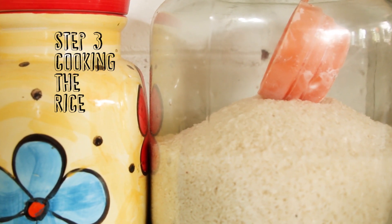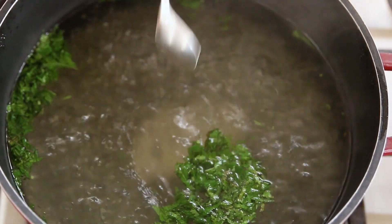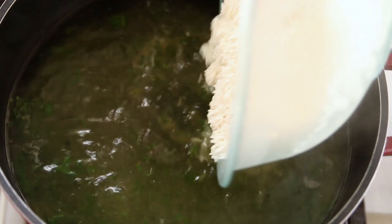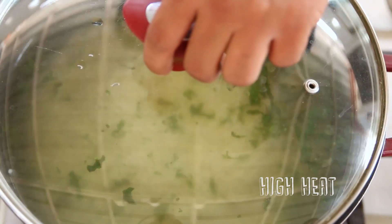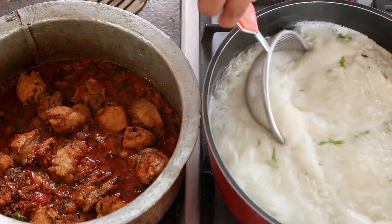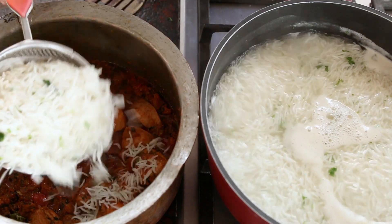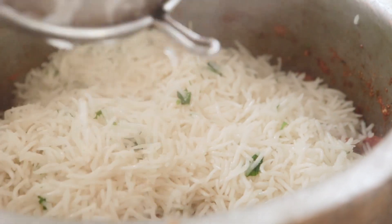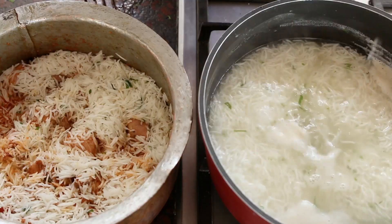Step 3: cooking the rice. Boil some water, add the rest of the chopped mint, cilantro, and salt. Drain the rice completely and add it to the boiling water. Cover the pot and cook the rice on high heat until it's half done. Now that the rice is half done, let's add it to the chicken. Strain the rice with a colander thoroughly and add to the gravy. Tuck the rice into the gravy and continue adding rice.